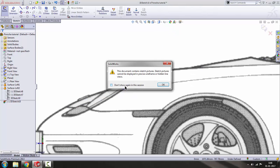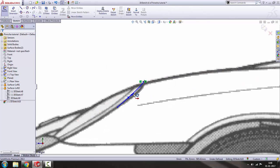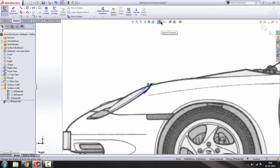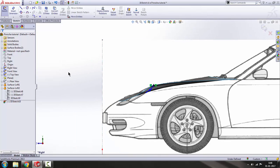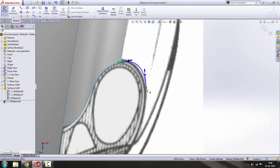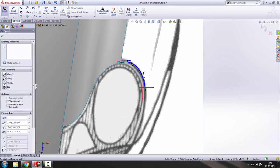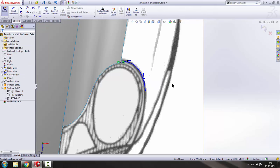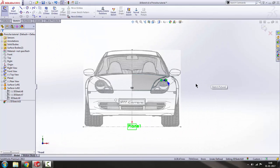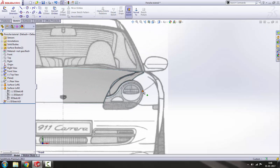Turn on the wireframe. The wireframe makes it very clear. Let's go to the top view again. From the front view that seems fine. Get out of the sketch and now we're going to draw the next 3D sketch.